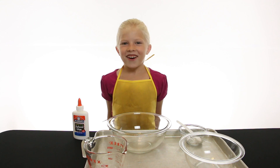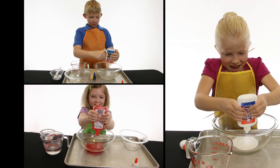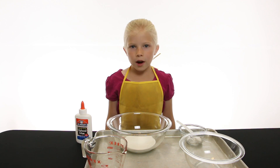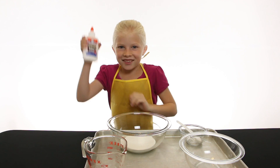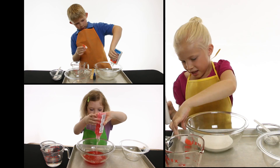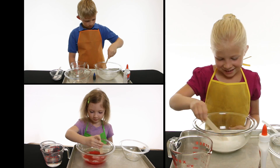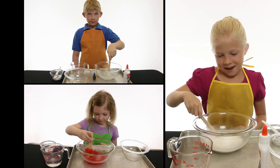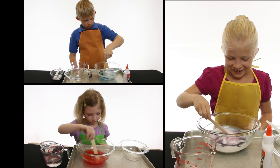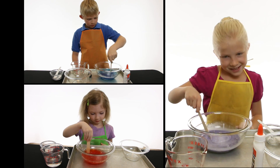First, add all of your glue in the bowl. Fill up the glue bottle with warm water, put the cap on, tighten it, and give it a shake. Now dump it into the bowl and stir it around. Now you can add your food coloring. Stir it again and mix it really well.